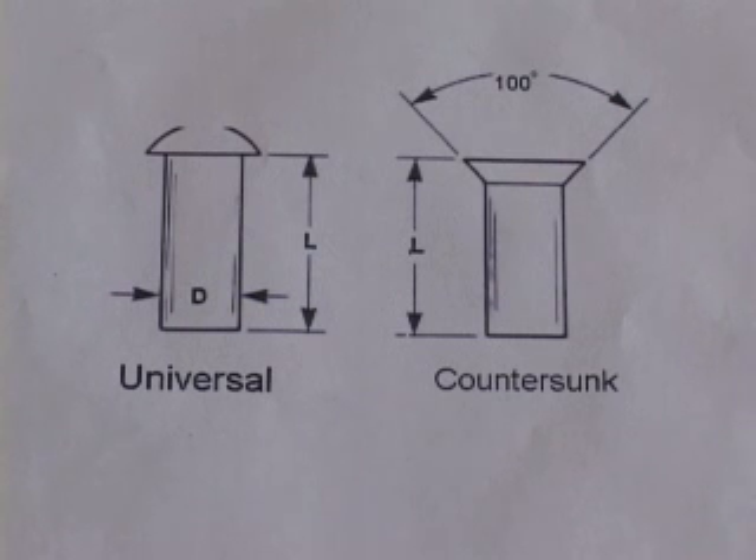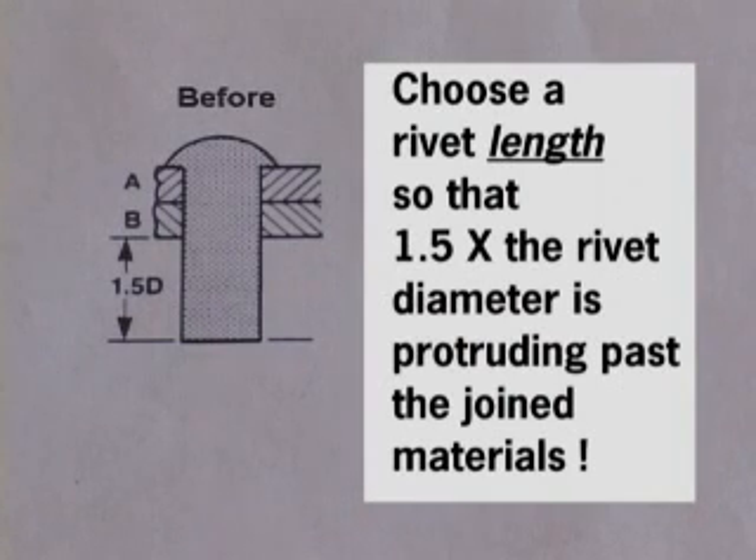In addition to selecting a rivet that is the proper diameter for the hole in which it will occupy, it's also quite important that the length of the rivet be just right. The riveting process requires a certain length of tail to be exposed after passing through the material to be joined. The rule of thumb is that the tail length needs to be one and a half times the diameter of the rivet. This precise length ensures that the riveting process will have just the right amount of material to form the shop head.